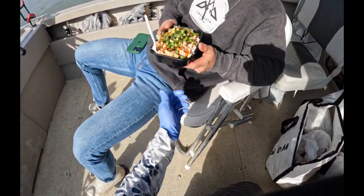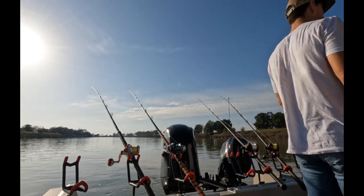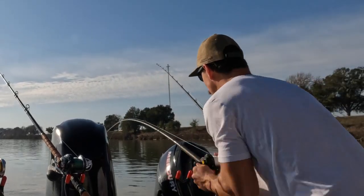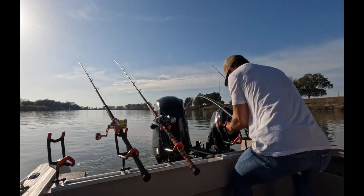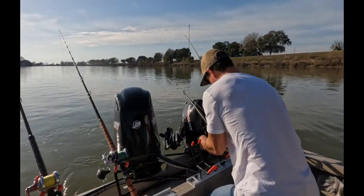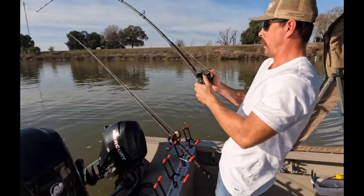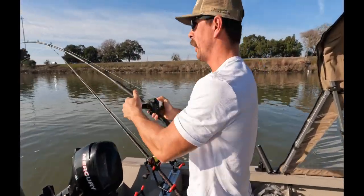Yes! We're on! We're on, guys! We're about to go! Keep it tight, keep it tight. Keep it tight — I'm about to move that other rod. Yes sir! He's about to jump. He's bumping. We're about to leave, guys, and we just hooked up.